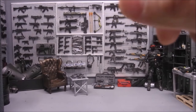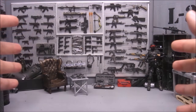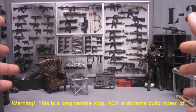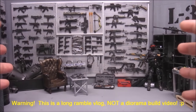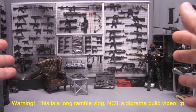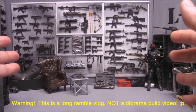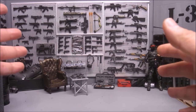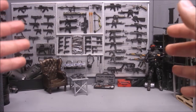Hey guys, Budget Jedi here with a ramble vlog about props. Today will not be a diorama build video at all. I just want to talk about my favorite places to get 1/12 scale accessories and weapons, as well as some customizers in the community that offer them. I'm going to start by basically showing off some awesome Marvel Legends 6-inch figure pickups.